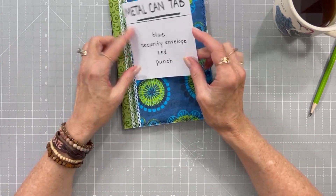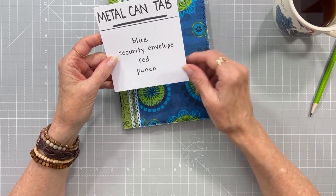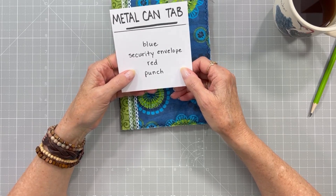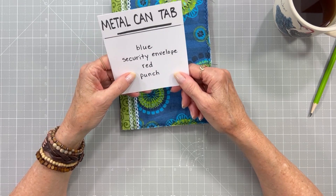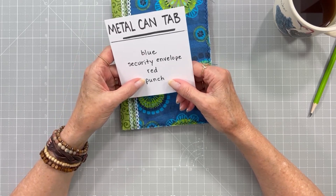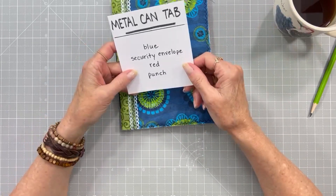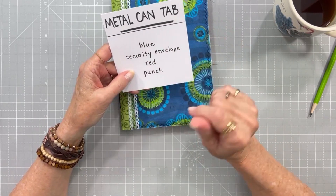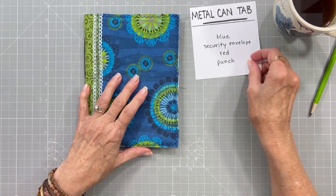We're also going to use blue, a security envelope, red, and punch. Now that punch could be looked at in a lot of different ways. You could use a paper punch and punch something, maybe put some fruit punch on your page, or show some boxers getting ready to punch each other. Interpret that any way you want to. The rest of these are pretty clear, but that one is kind of open for interpretation. So take it and run with it and let's see what you come up with.